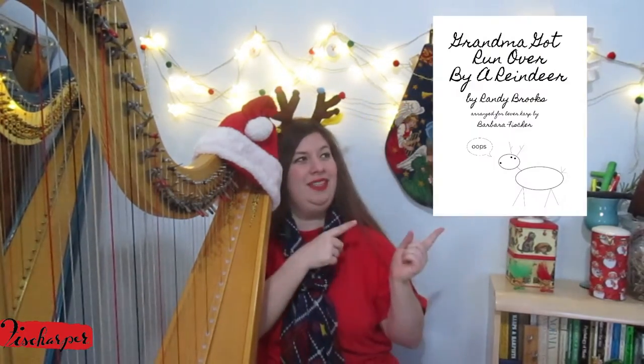Thank you for coming by my YouTube channel for that video of Grandma Got Run Over by a Reindeer. The sheet music is available on Sheet Music Plus. I'll have a link in the blog post that's linked below. It's probably not exactly like I played it because I seem to have difficulty playing my arrangements exactly as I write them.